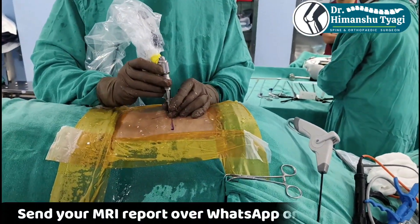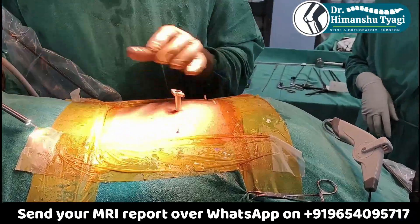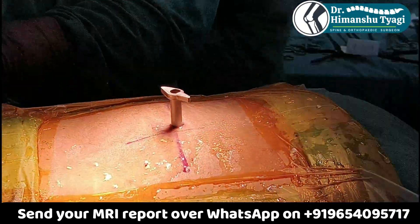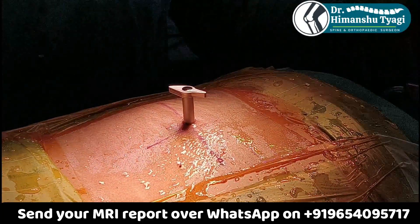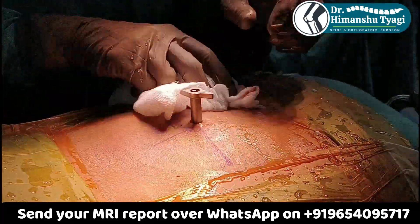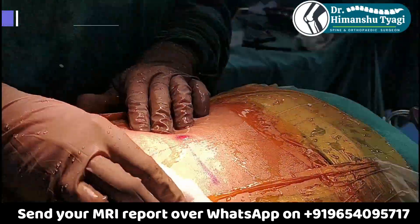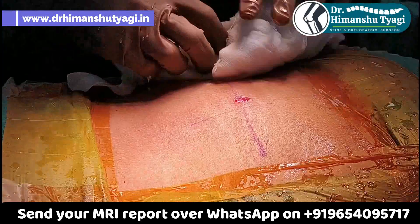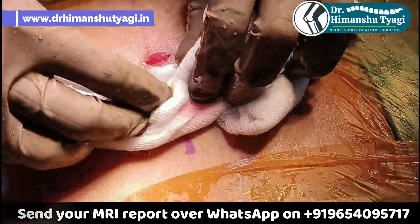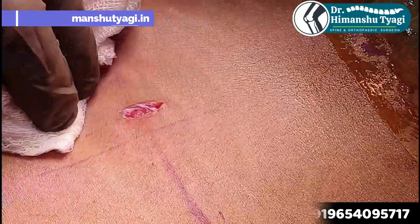Now we remove the scope, and once we remove the scope you can see everything was done through this small tube only — the outer diameter is around 7 millimeters. There is no need to do any special closure or take sutures. We just take one skin suture, and most of the time even that suture is not required. This is the end of surgery.